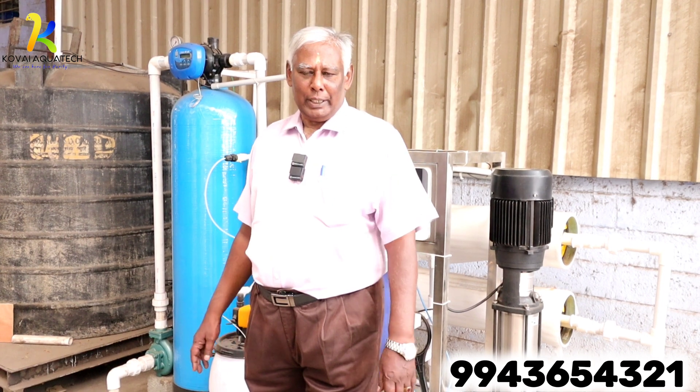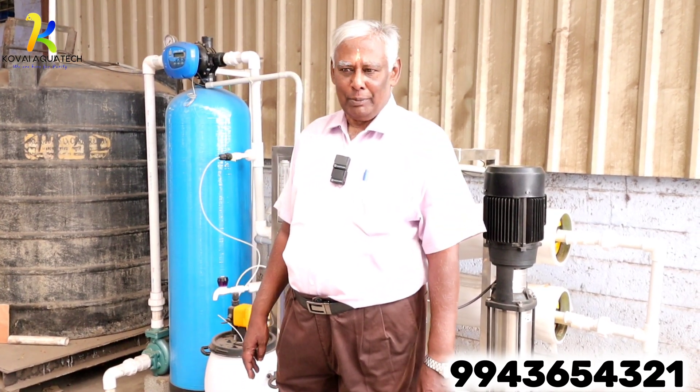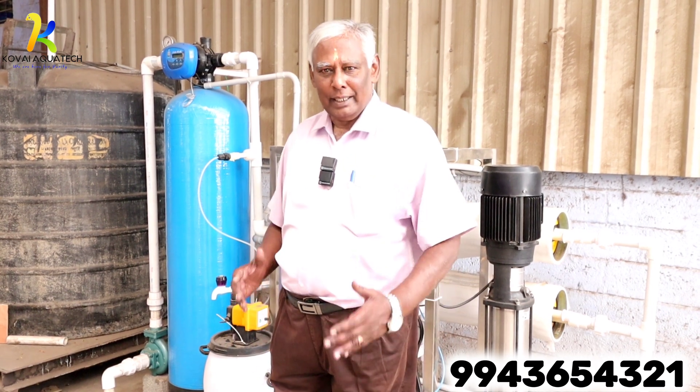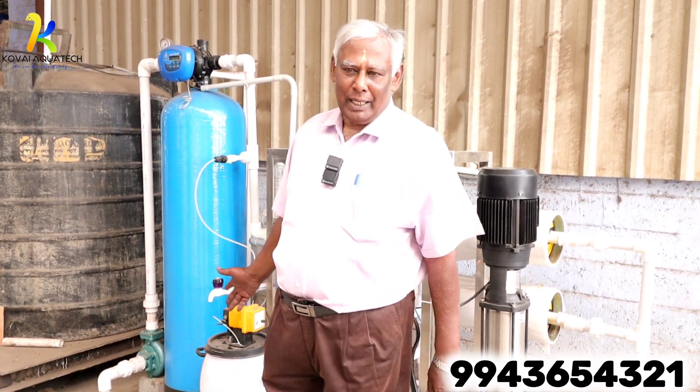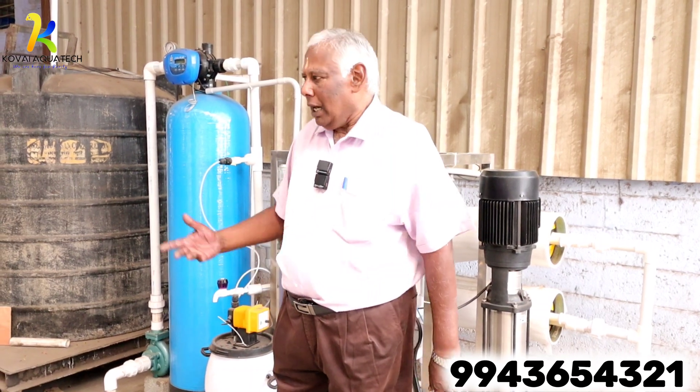I am Raghu Paji. Now we are going to talk about a 2,000 liters per hour industrial water treatment plant.